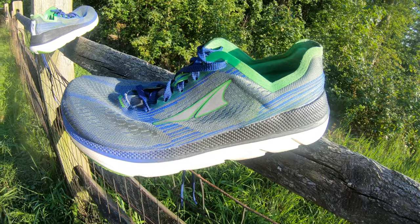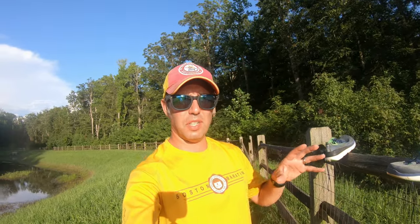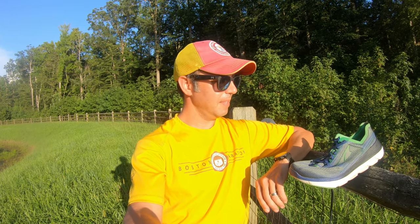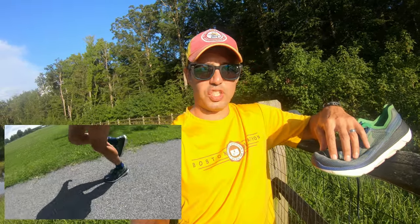Now for my impressions over the last few months: being familiar with Altra and having run in the Tourins, Paradigms, and other models, I'm accustomed to the zero drop. The shoe is very good overall — I really liked the toe splay the wide foot-shaped forefoot allows. The heel is snug so it doesn't flop around. I also liked how light and breathable it is and how well it locks down.